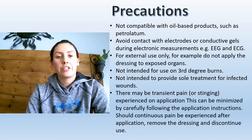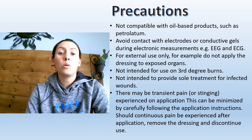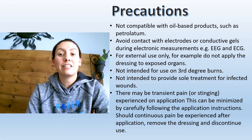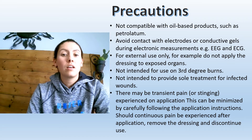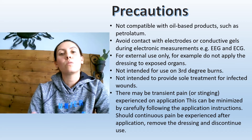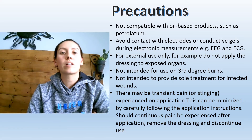Some precautions: this product is not compatible with oil-based products such as petroleum jelly. You want to avoid contact with electrodes and conductive gels, such as your ECGs and EEGs — you don't want to put the two together. It's for external use only, so you can use it to pack a wound but you have to be careful that there are no exposed organs.